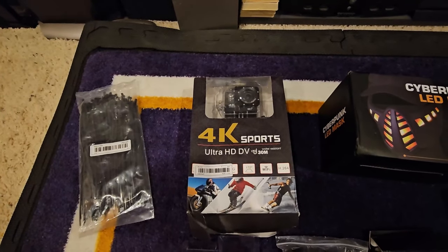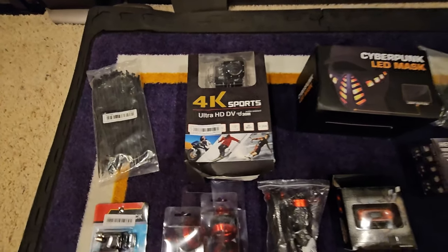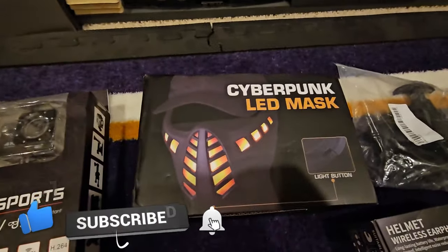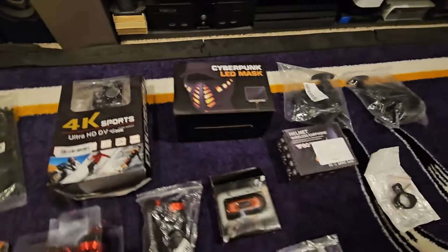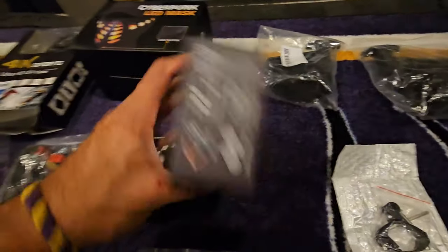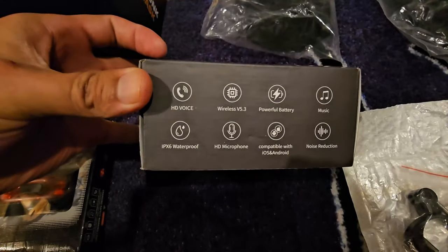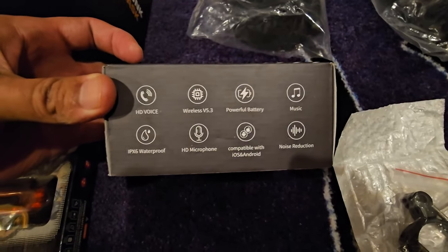I got this 4K sports camera — hopefully it's okay, we'll see. As long as it has some kind of stabilization we're in business. I couldn't pass up this Scorpion, you'll see that on my live streams. This is the Bluetooth setup for the helmet — wireless 5.3, music, microphone, noise reduction, talk to people.